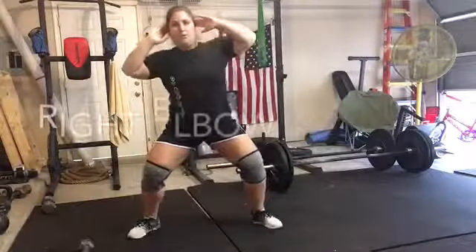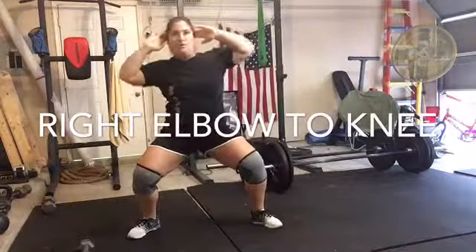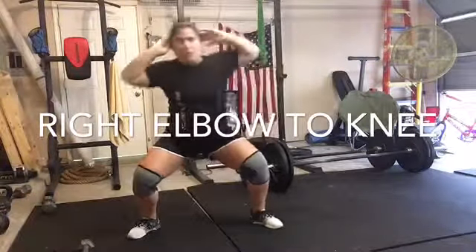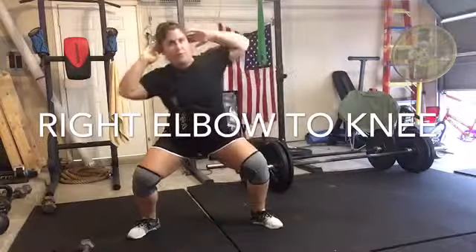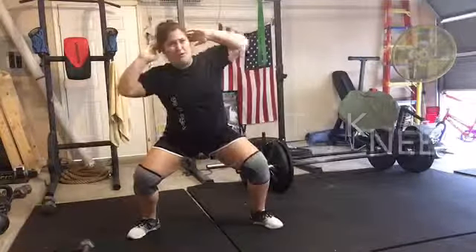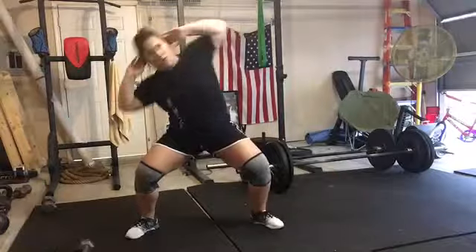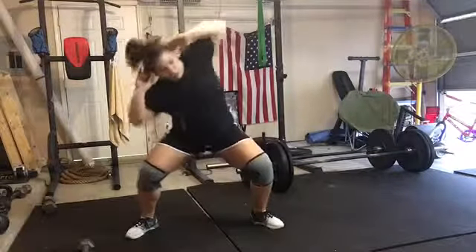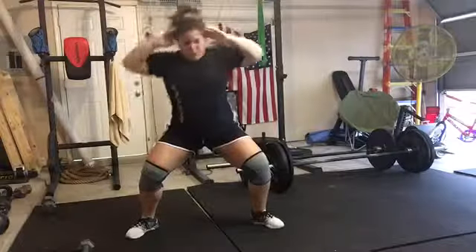Remember, there is no break, so you're jumping right into the next exercise — your right elbow to your knee. These look funny, but I'm telling you guys, these are like my new favorite ab workout. They really, really hurt. Then I switch over to the left side, and that pretty much completes the workout. I love it because it's no equipment needed.